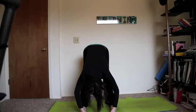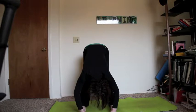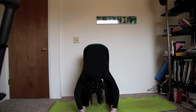Just relax here. This is an easy inversion pose where your head hangs below your heart. It helps reverse your blood flow. And it turns your world upside down momentarily, which helps you to think in a different way and look at things through a different perspective.